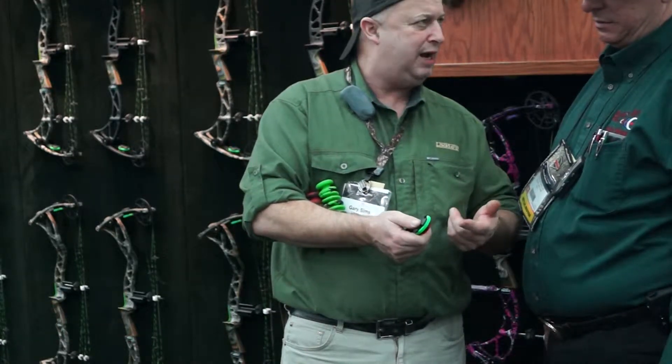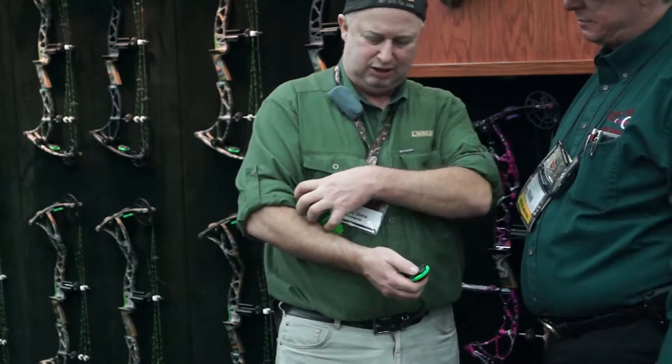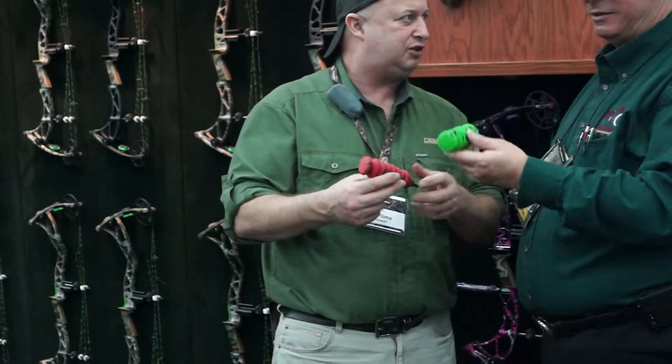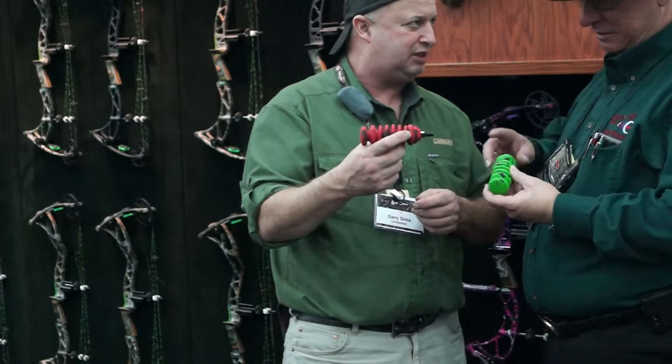You can go green, blue, red, orange — all the different colors. Also new this year, we're offering the S-Coils, which is one of our number one stabilizers. We've won more awards with this for the best-selling stabilizer on the market.